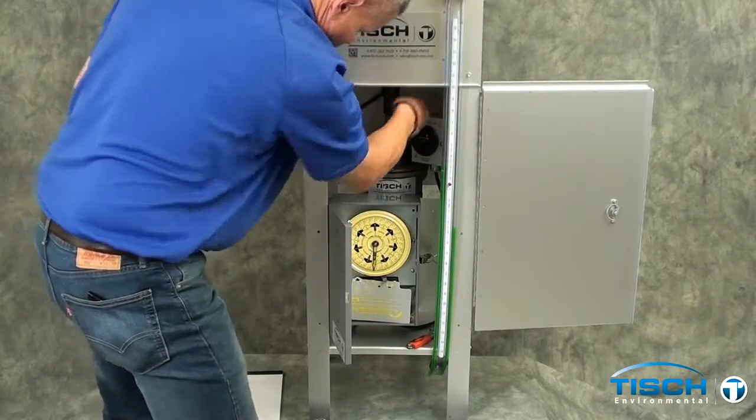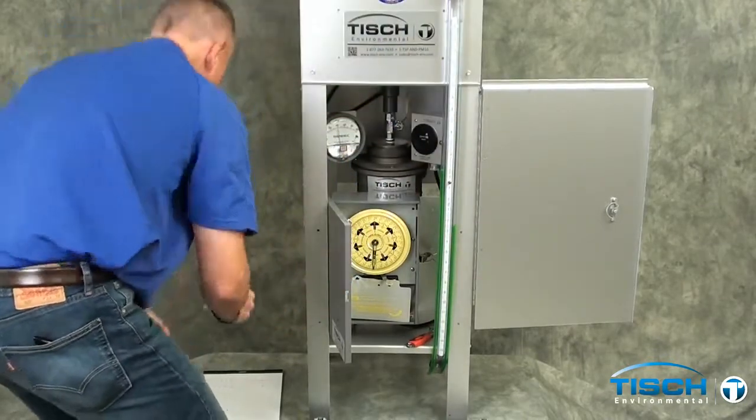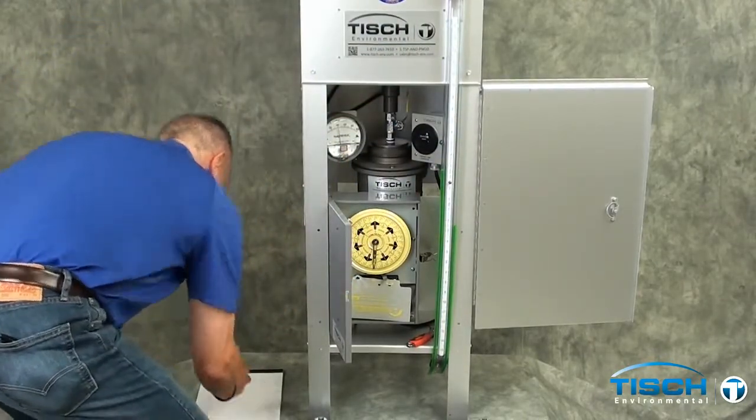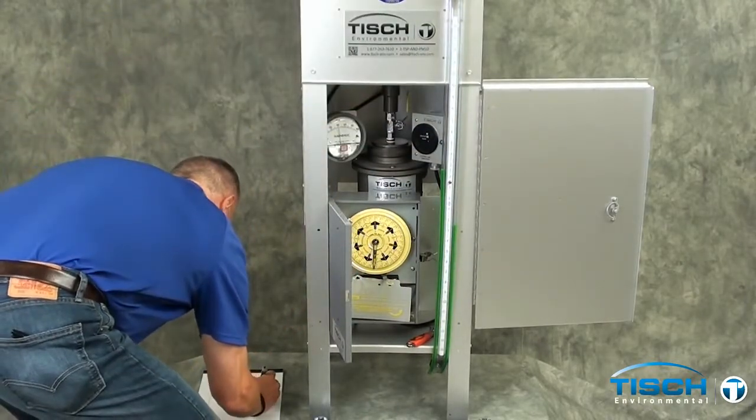Again, move the ball valve away from you to obtain a reading of 40 on the magne-helic gauge. This time the manometer went up 2.6 and down 2.5 inches for a total of 5.1 inches.